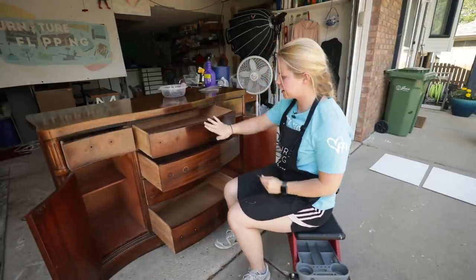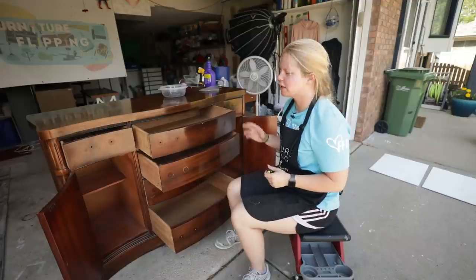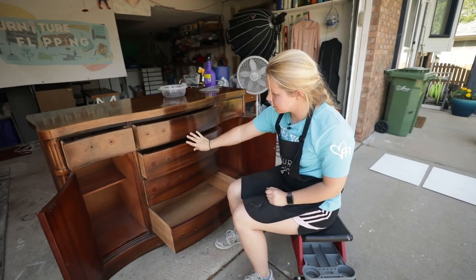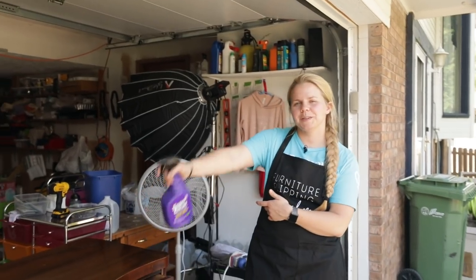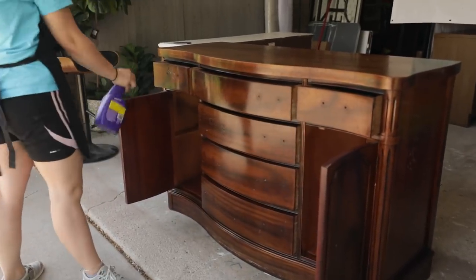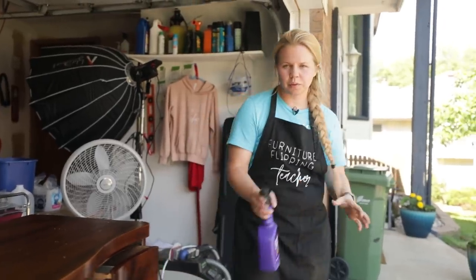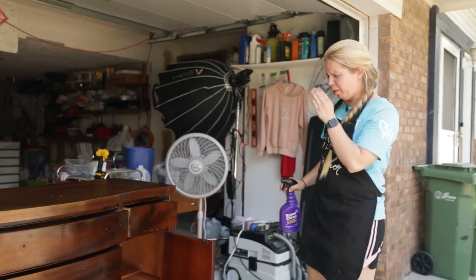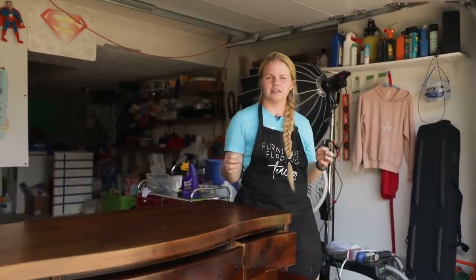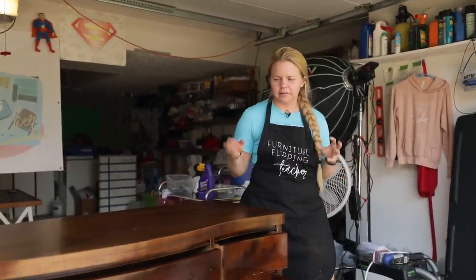I'm not sure if I'm going to put that little fake keyhole back on there. If I do, I'll spray paint it to match the hardware; if I don't, I'll need to fill those holes. Now we've got a clean slate. I'm going to use Super Clean, which is a degreaser. You can use Dawn dish soap, Crud Cutter, anything like that. We just don't know where it's been, and the dirt, grease, and oils from fingers are really going to prevent that paint from adhering, so we need to clean all that off.